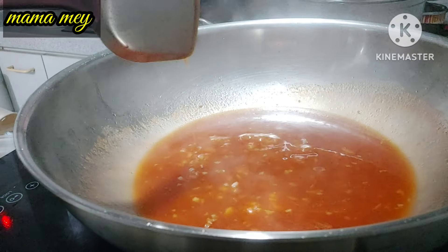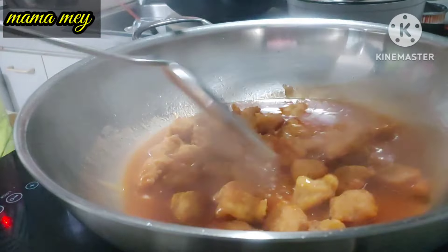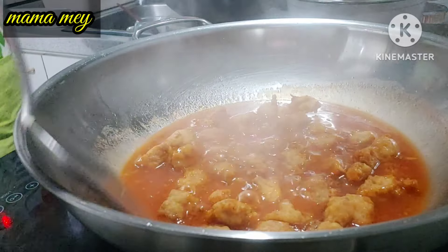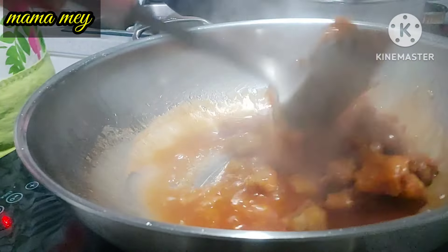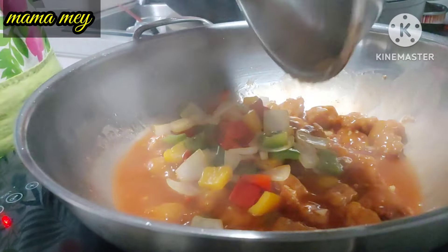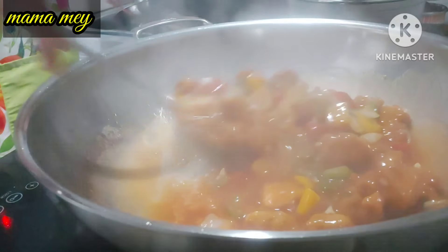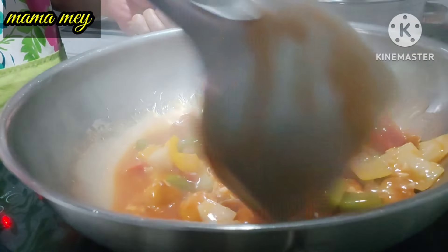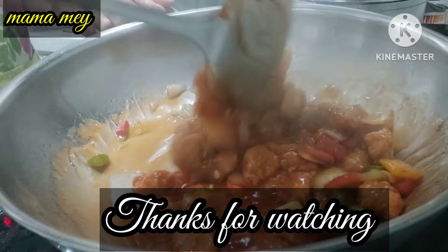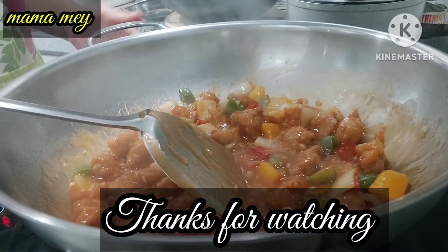Not too thin and not too thick. Don't forget to taste it. Once it tastes good, add cornstarch mixed with water to thicken. Then add in the other ingredients, stir and mix until the seasoning is absorbed. That's it — selamat mencoba! Wassalamualaikum warahmatullahi wabarakatuh. See you in the next video, bye-bye!